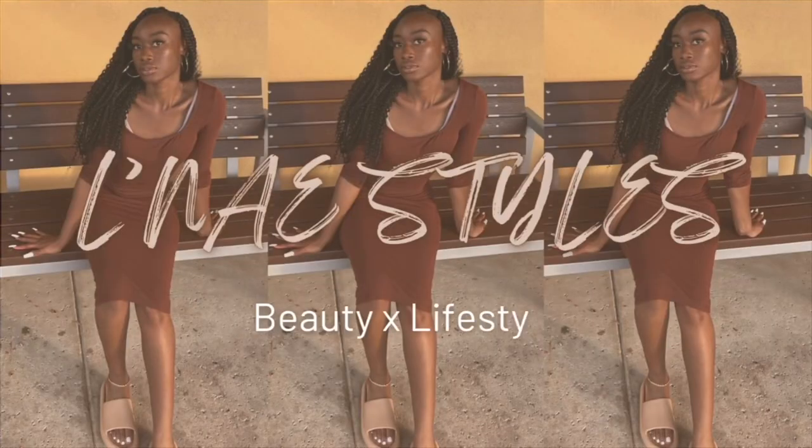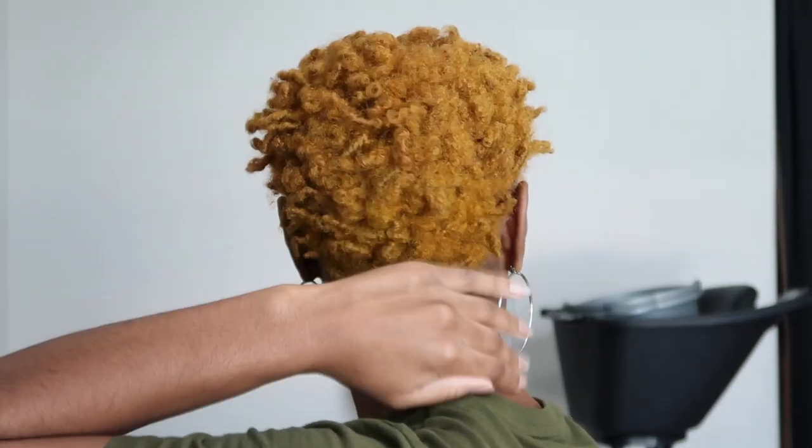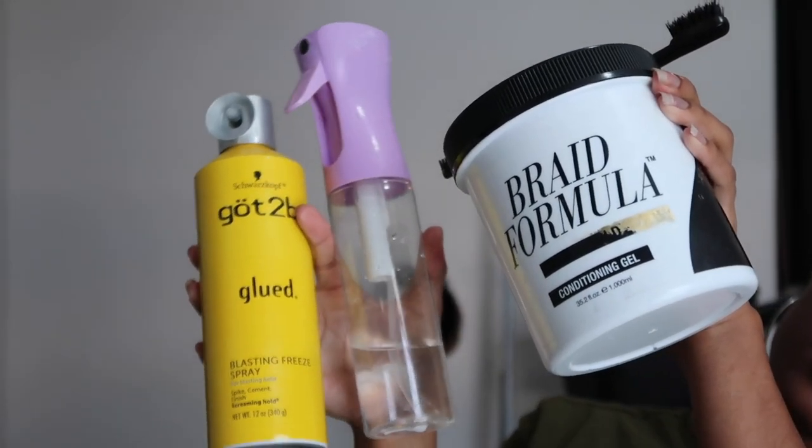Hello guys, welcome back to my channel! Today I'm going to show you how I maintain my little fro daily using these products right here.